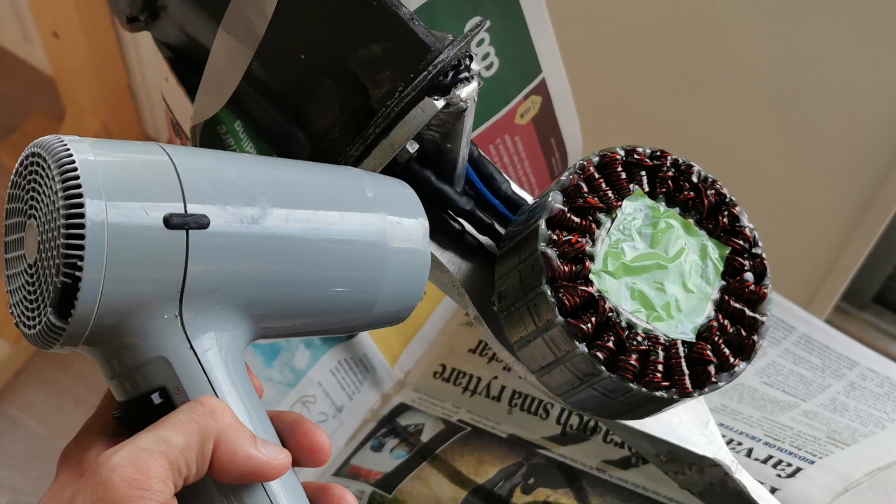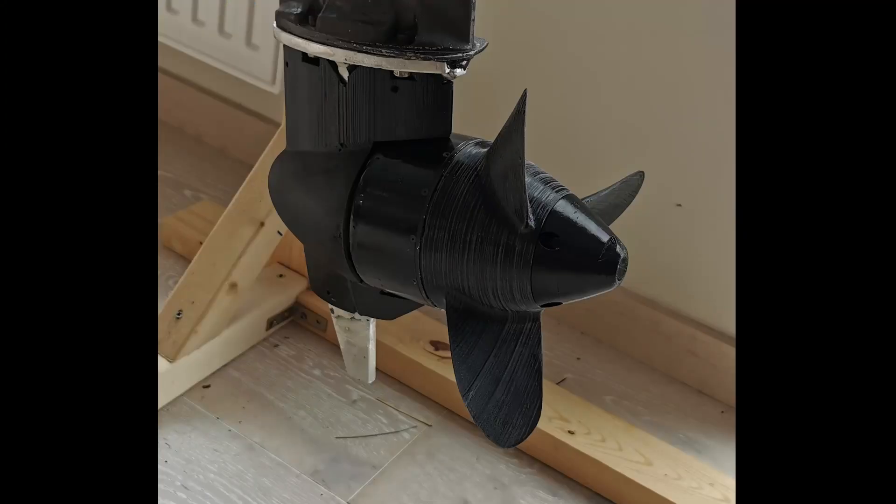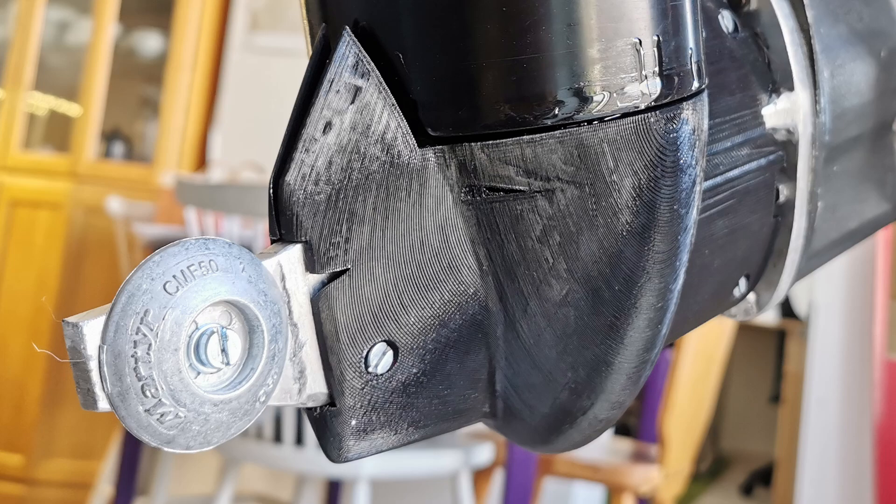The epoxy coating was not very good, which resulted in rust on some places of the stator, so I needed to reapply the epoxy. I also printed a larger propeller to make use of the high torque of the motor. The last step was to add an anode, to make sure my creation didn't just dissolve into the sea.